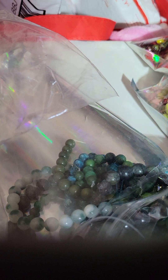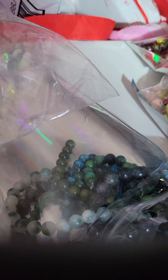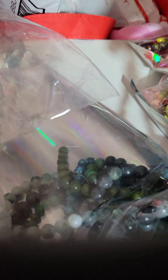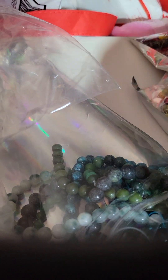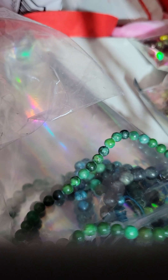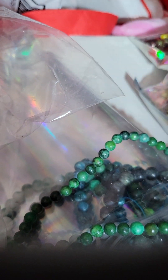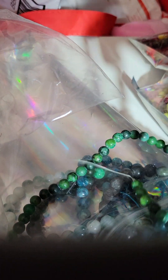I must have bought every size green — Lord have mercy, I just stocked up on the green. Is anybody out there that loves green? Let me know. I see me making tons of earrings and bracelet sets with this. It ain't easy being green! Look at all the green.